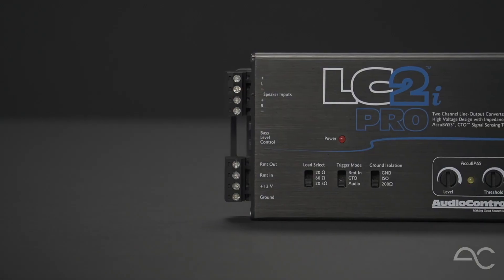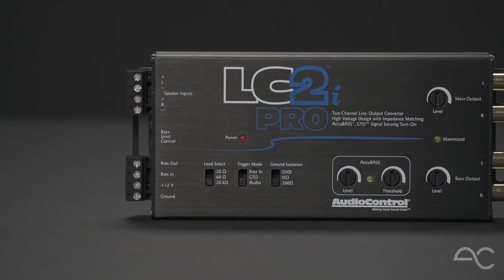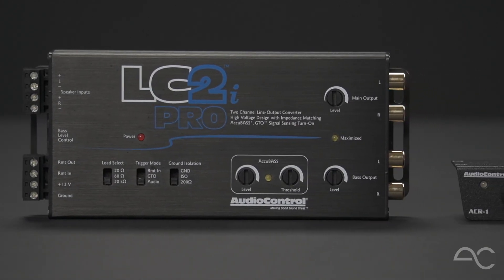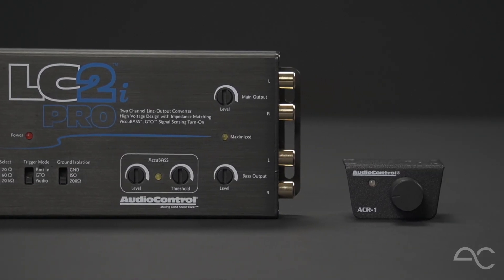Hi, I'm Matthew Palumbo from Audio Control, here to talk to you today about the exciting new LC2i Pro. This active two-channel high to low converter is great for adding amplifiers to OEM sound systems. Because of its slim, sleek design, the 2i Pro will fit in some tight spaces, and with great new features to get the most out of every system, it's also going to be easier to integrate and install than ever before. Let's take a closer look!